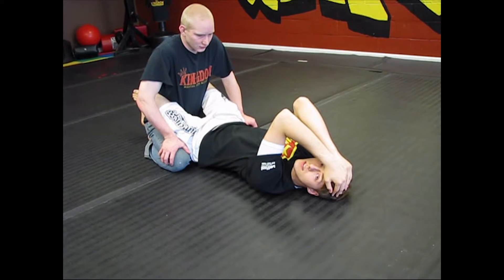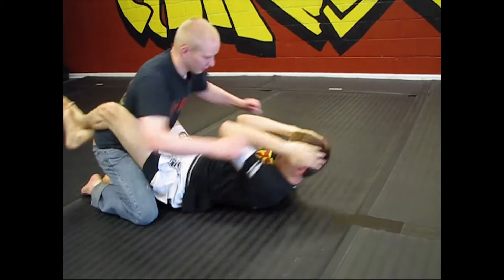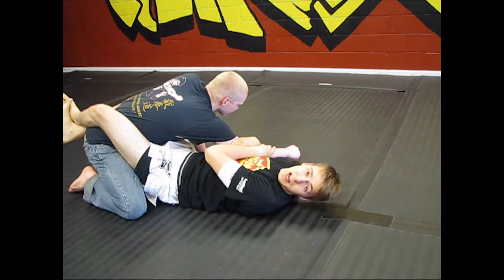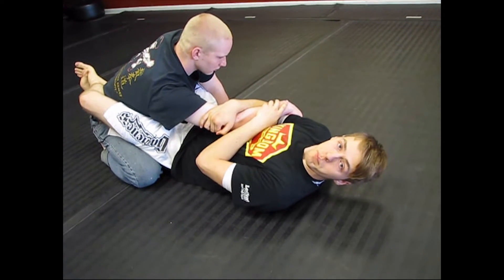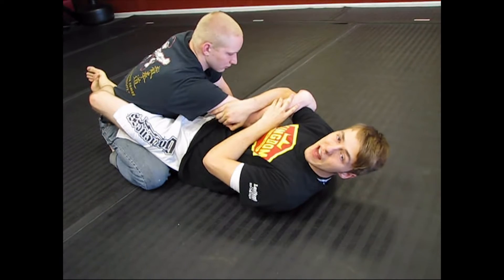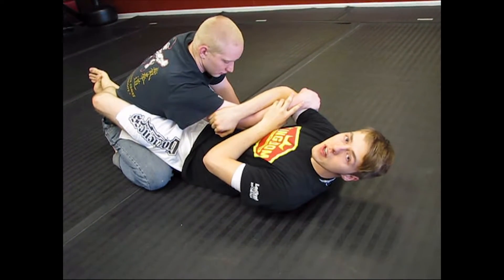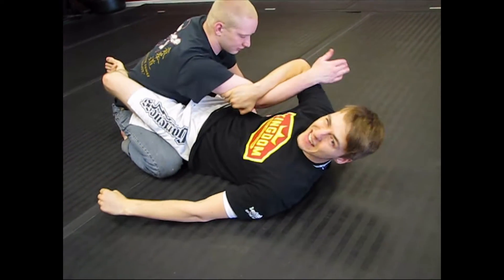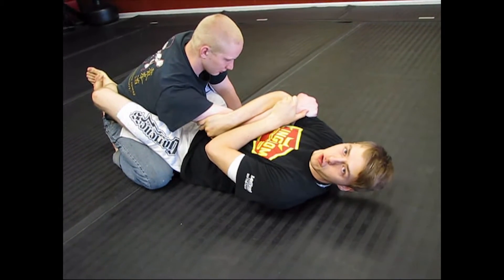So I'm going to cover my face, and he's going to start striking at me. He's swinging at me, and I take the chance to grab an arm and trap it. When I trap the arm, I'm grabbing his tricep to keep a hold onto it. If he was wearing a jacket or a hoodie, I'd be gripping onto the sleeve. He could probably force it out, which is why I'm trying to secure extra grips.